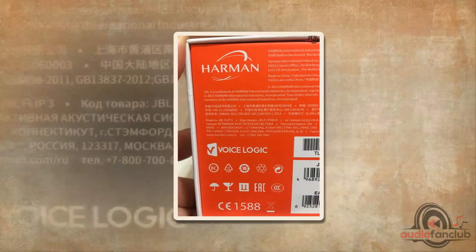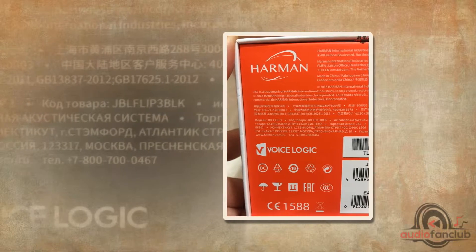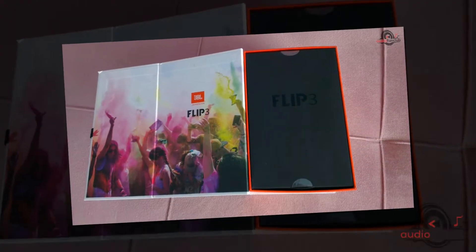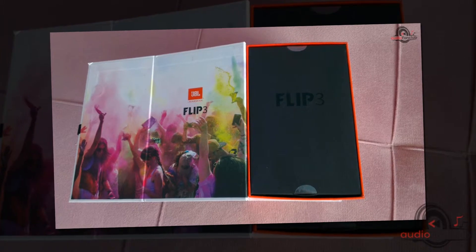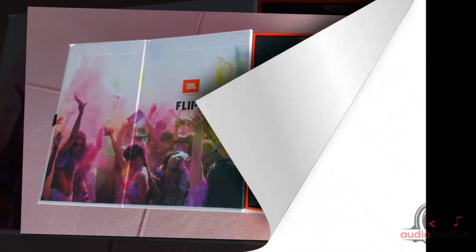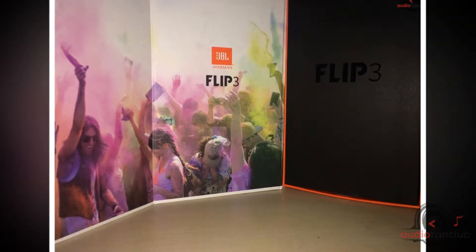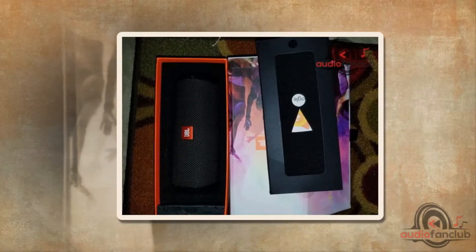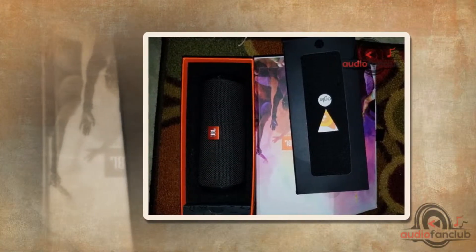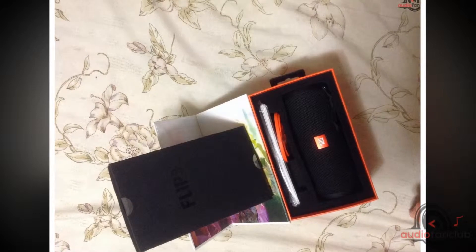I opted for the color black, because you can never go wrong with black. There are several other colors available — precisely 8 other variants. Many of you have been waiting for this review, so here we go. Let's see how this product from JBL fares. The box contains one JBL Flip 3 speaker, one micro USB cable, one quick start guide, one safety sheet, and one warranty card. The packaging was quite sturdy and the speaker along with all the other parts was intact.